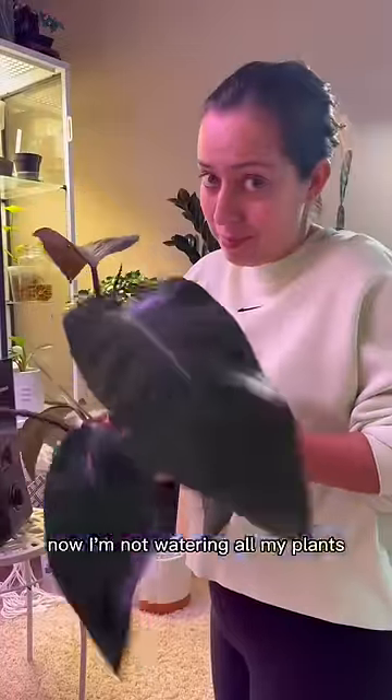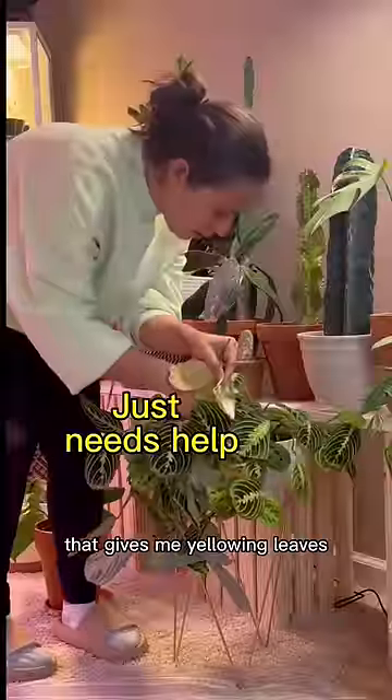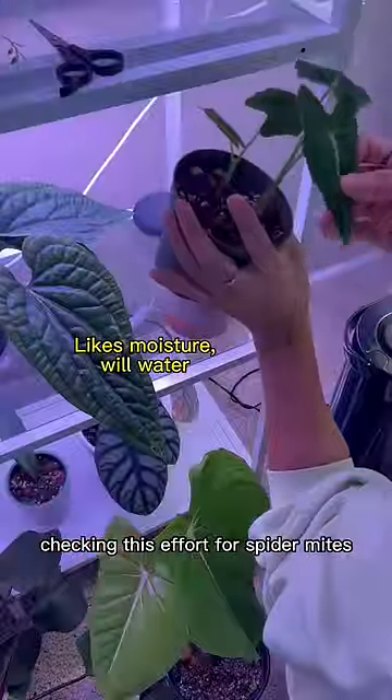This pot is very light, so it needs water. I'm not watering all my plants — I know my plants pretty well at this point, except for this one that keeps giving me yellowing leaves. Checking this one for spider mites — she's good.